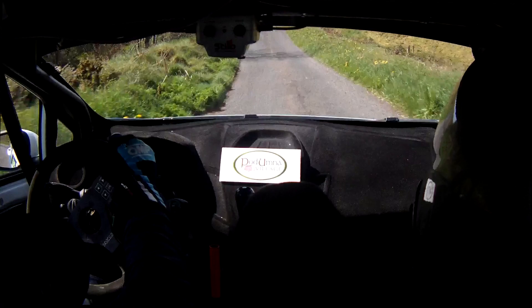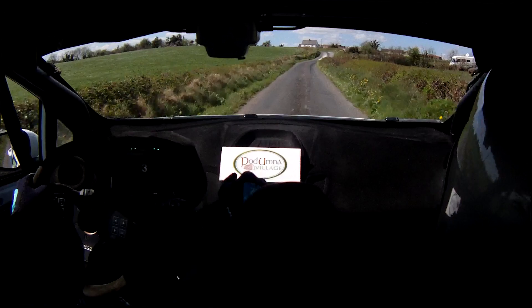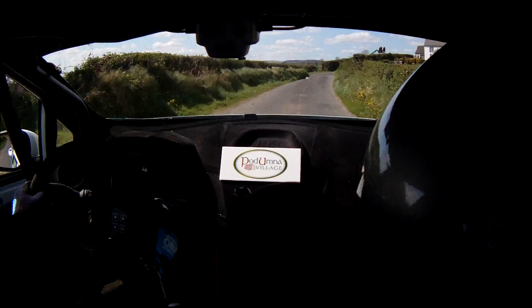Into fast 3 right uphill, carry. Flat 5 left, 60. 5 right into 4 left. 60 up in the middle, 4 right in at the gate. So 4 left here. 60 up, 4 right in at the gate, hug and care.